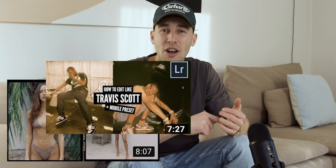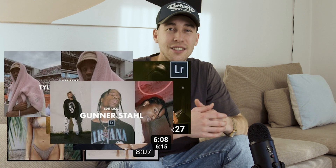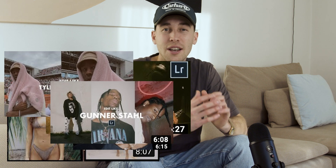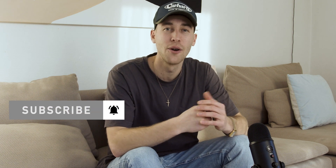The link is under this video. There's Kodak Portra, Travis Scott looks, Tyler the Creator looks, ASAP Rocky — a lot of these looks as presets to just easily paste your pictures. So make sure you check that out. And if you haven't already, make sure to subscribe to my channel and hit the notifications bell so you don't miss out on any of my future tutorials.